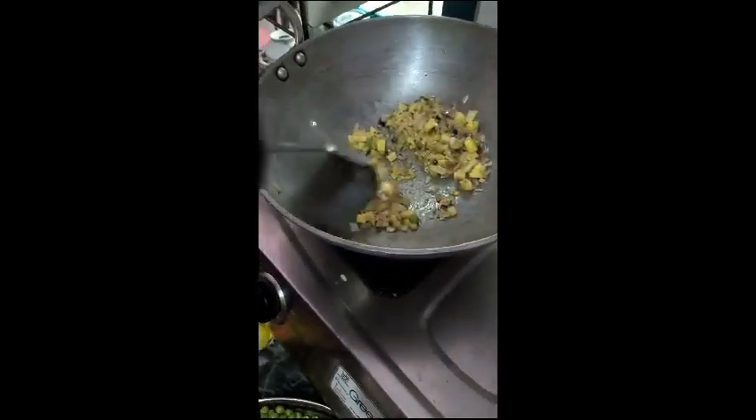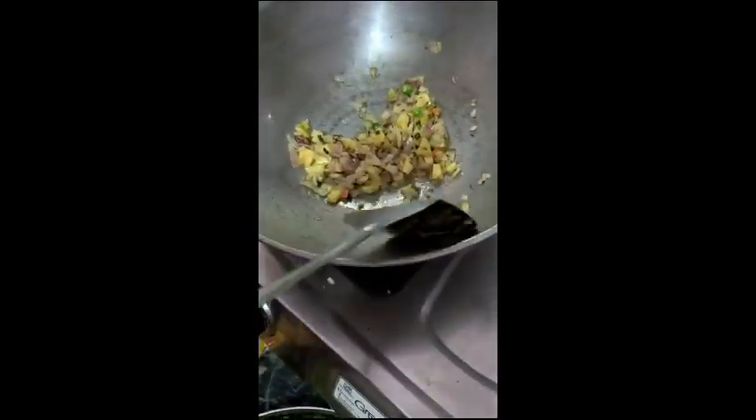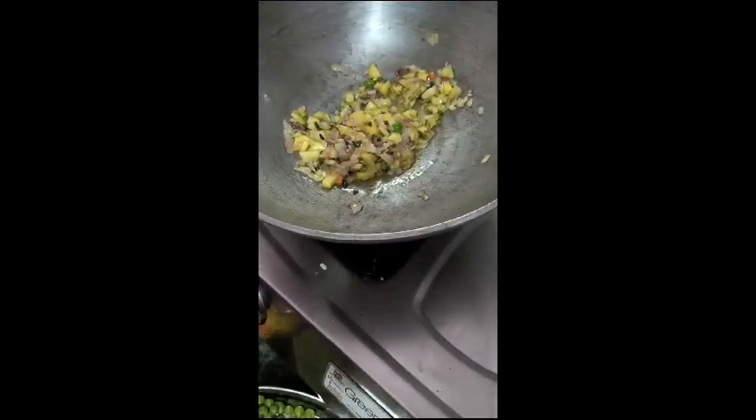How do you do this? I will add the oil in the pan. Let's see how you make it.